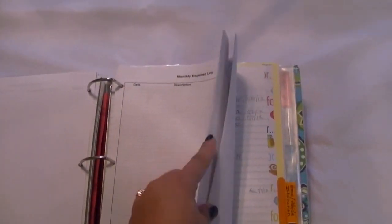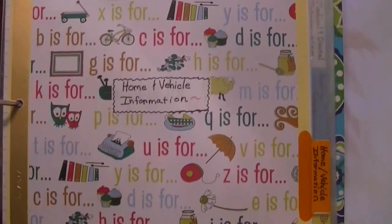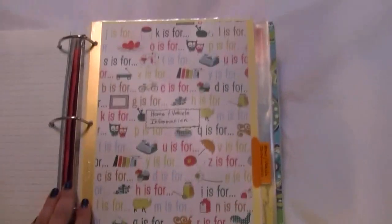This is our monthly expense log — this is January 2013 and February of this year, and we're going into March. Here are some blank pages. We have our work statements and different financial goals and things like that in that section. And this is the home and vehicle information section.